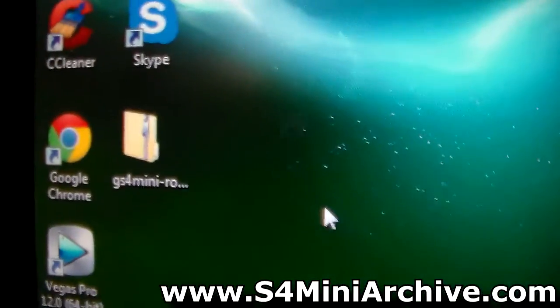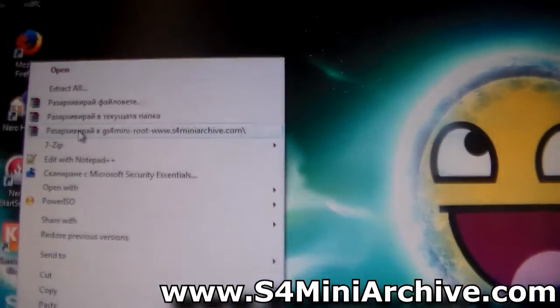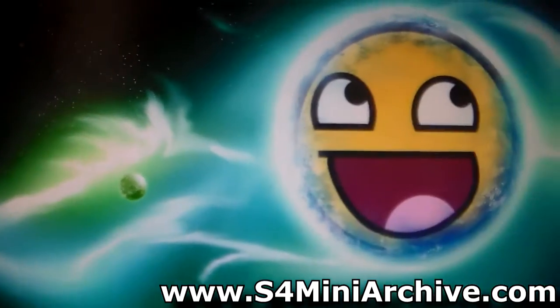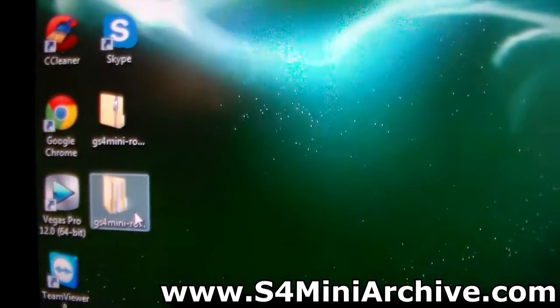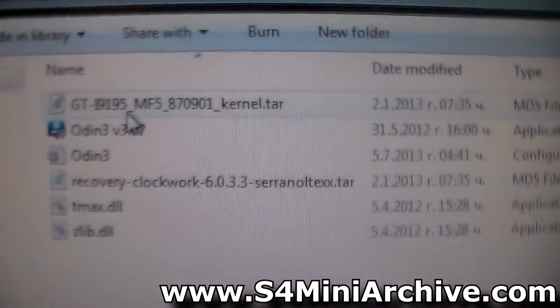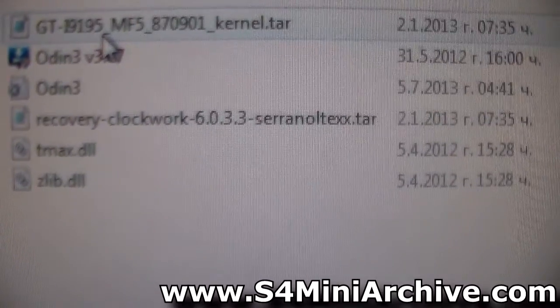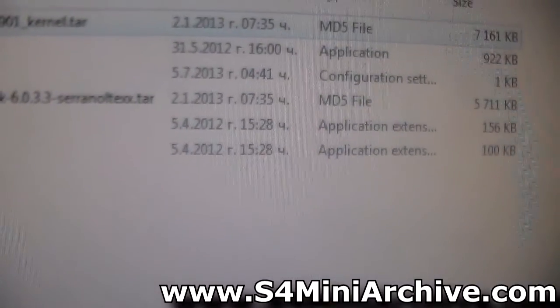Once the file has been downloaded, extract it using a program such as WinRAR or 7-Zip or whatever. Once the zip file has been extracted, you may now open up the folder. As you can see here, we've got the kernel tar, the Odin, and the CWM recovery files, and some application extension files.